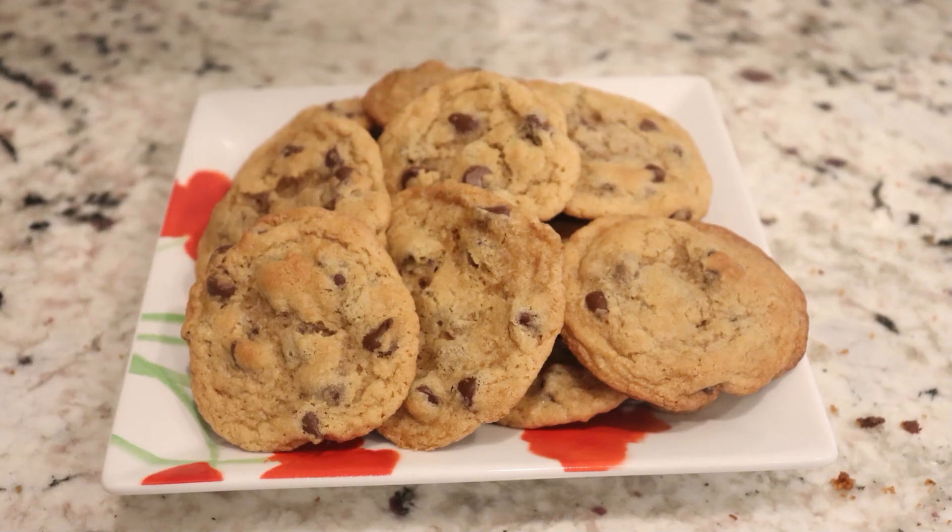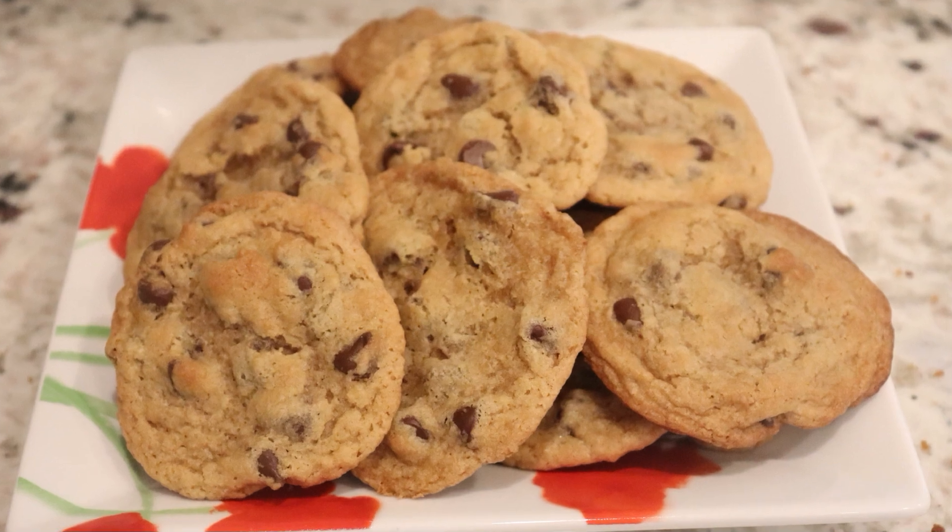Hi, welcome back to my channel. Today I'm going to show you how to make high-altitude chocolate chip cookies. This recipe has been my mom's favorite for 35 plus years, and it's still her favorite to this day. I'm turning it into a high-altitude recipe for any of you who live at a high altitude. I've already showed how to make a high-altitude chocolate cake and high-altitude brownies, and today I'm doing high-altitude chocolate chip cookies. Let's get started.